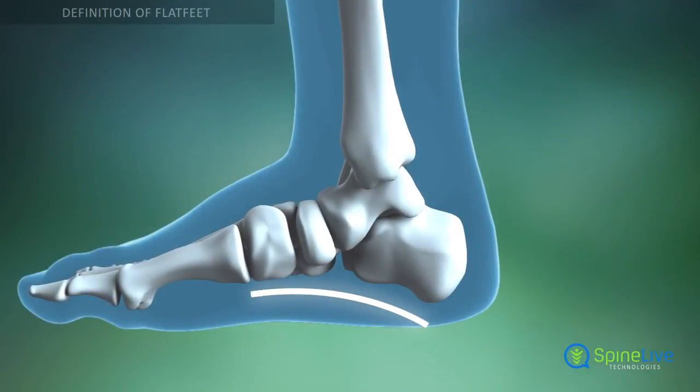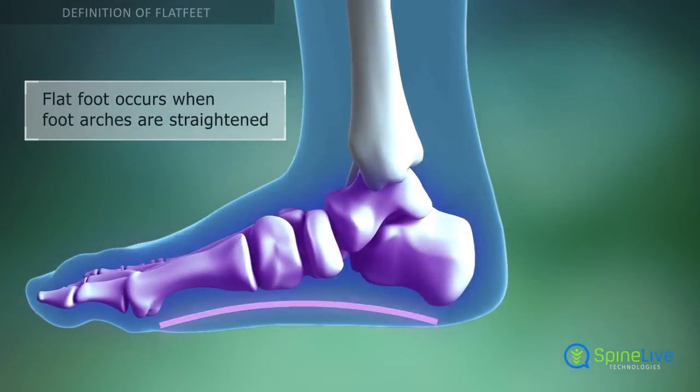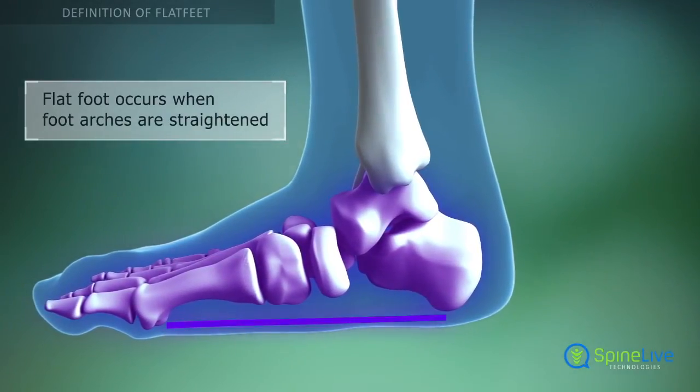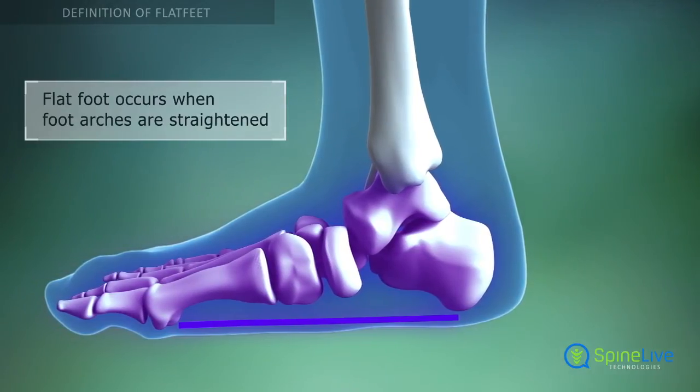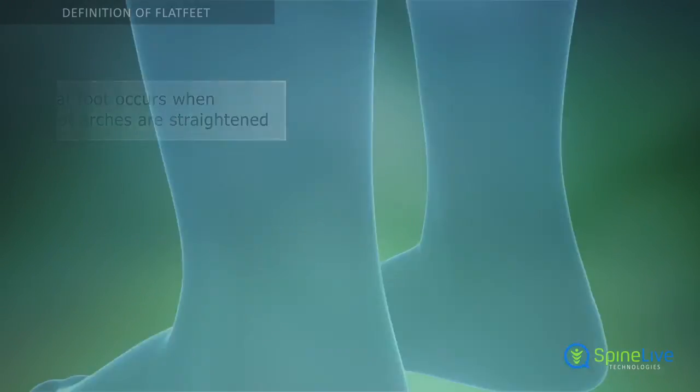Nevertheless, different reasons may lead to a condition when the foot arches become flattened, allowing the entire soles of feet to touch the floor when standing. This condition is called fallen arches or flat feet.